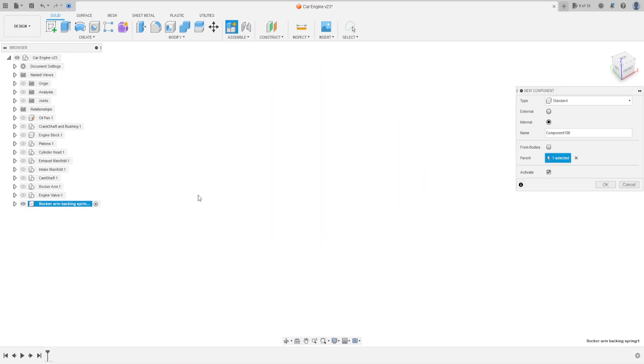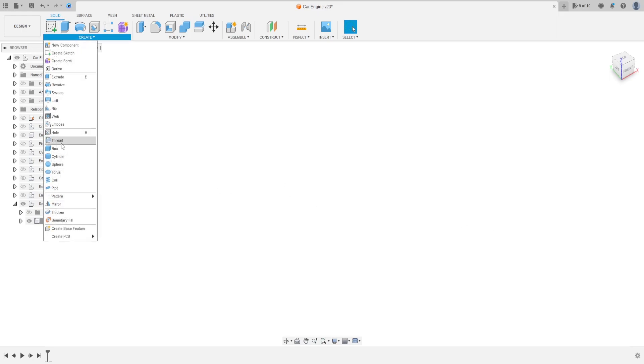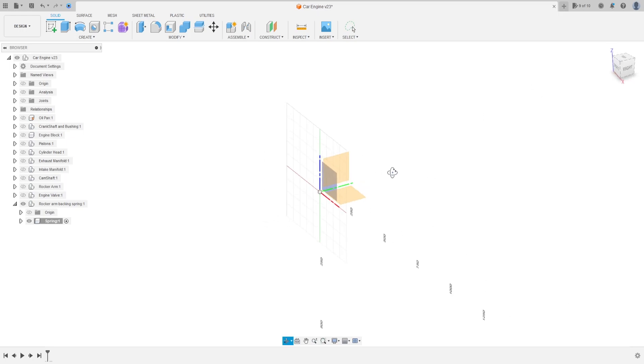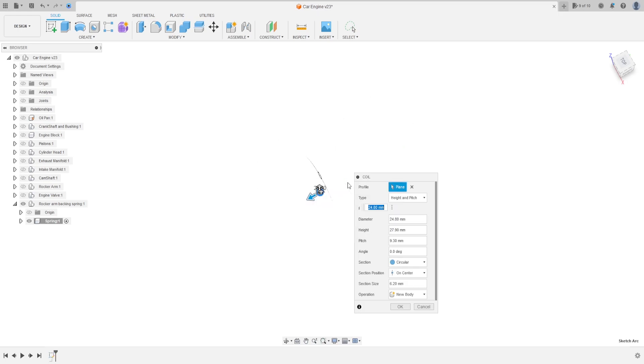Now create a component inside here and we call it 'spring', press okay. First go to Create and select Coil, and select the top plane. Click here at the midpoint, make a circle with 24.8 millimeters, press okay.